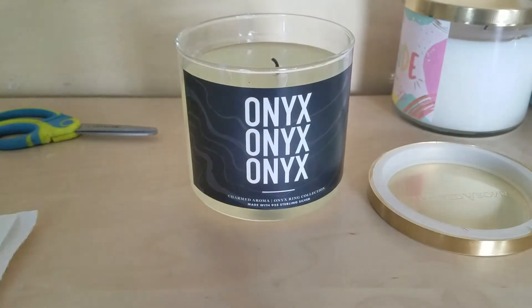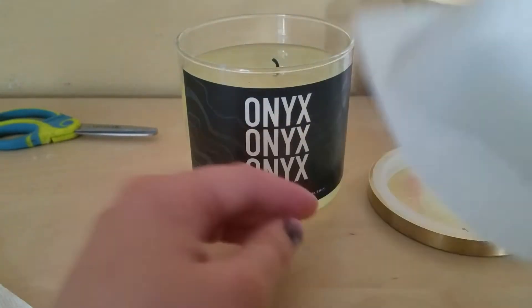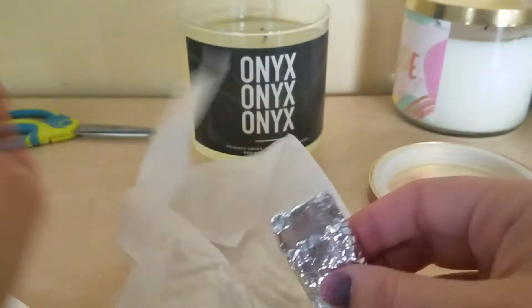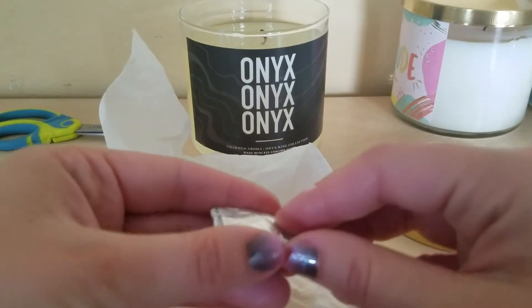There you go, so you guys can see. I'm gonna take the paper — I'm moving further away because it's hot — and wipe off the foil. I don't know what I'm gonna get for this candle.